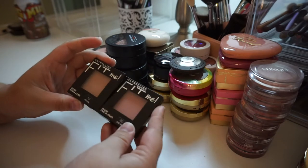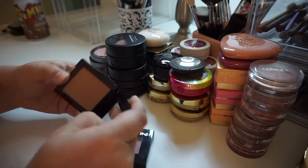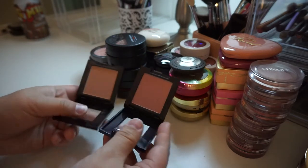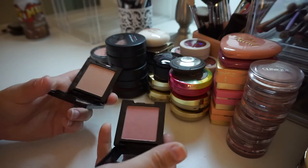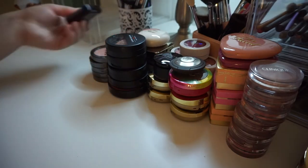I have two of the Maybelline Fit Me blushes and I'm going to get rid of both. I have this one in the shade 10, which is Buff, and I have this one in the shade Mauve. These light shades are just not pigmented enough — it takes forever to build them up to where I like them. I've got powder all over these from the two times I've tried to use them, so I'm going to get rid of these.